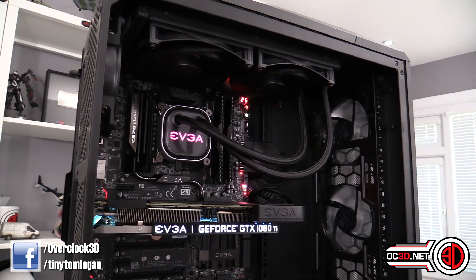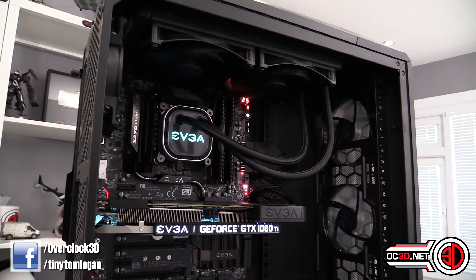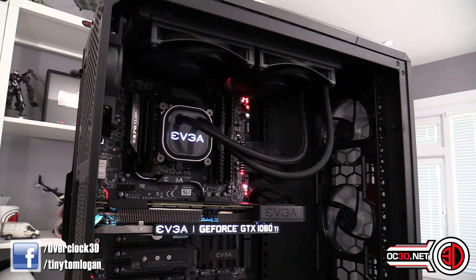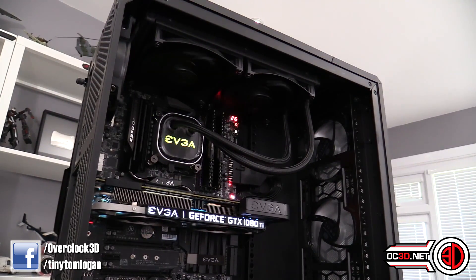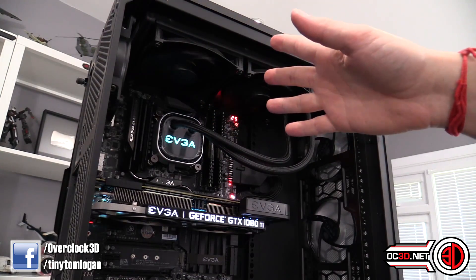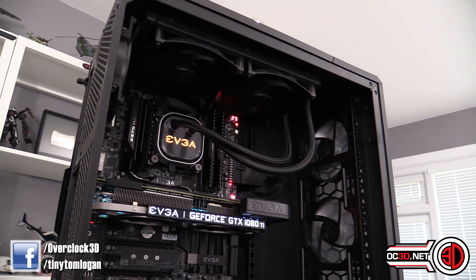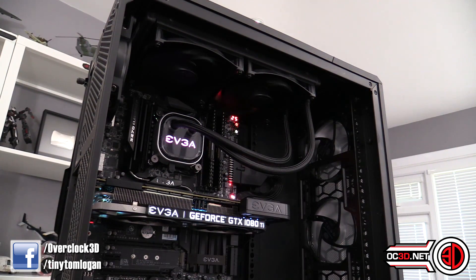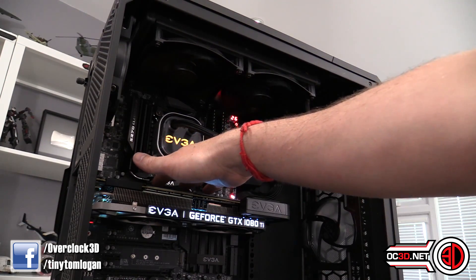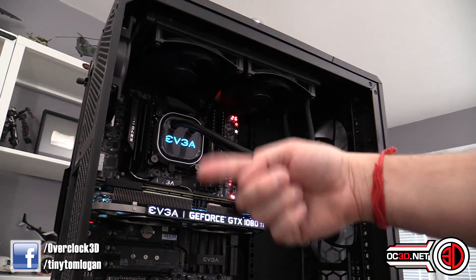This is the 280mm model, so for those wondering how I've got it in the Master Case 5 — yes, I did have to customise it, because I felt the black and silver with the EVGA branding, especially alongside the graphics card, fit in well with the theme. Out of the top you get a cable connection, plus two female fan cables that you plug your fans into, and a cable that connects to the motherboard for power — or you can plug that into a Molex. The USB connection is at the bottom, so take time to route it around and up over the top; don't be messy.